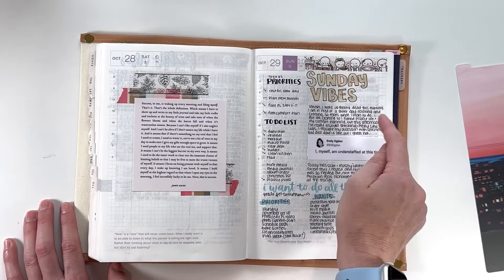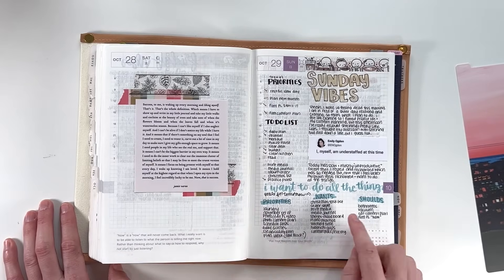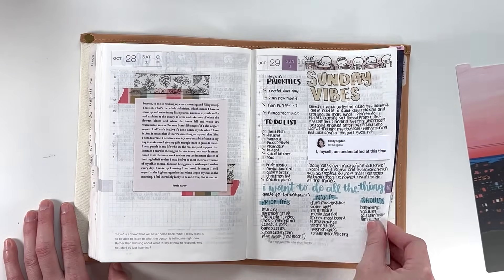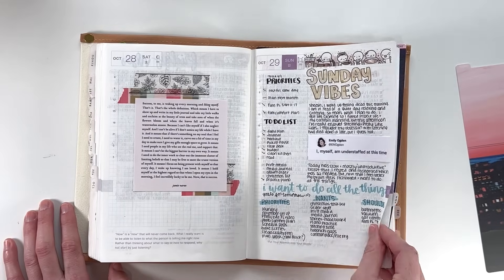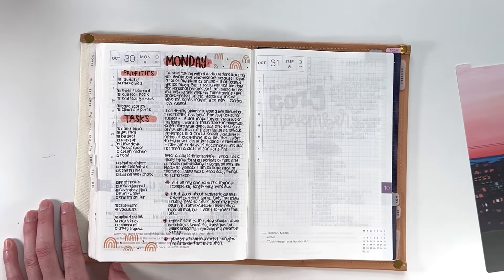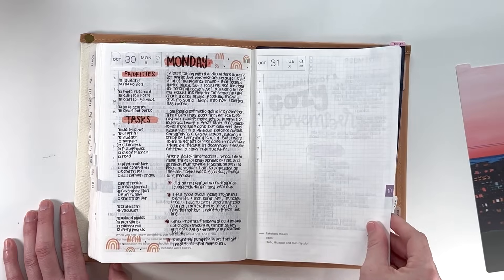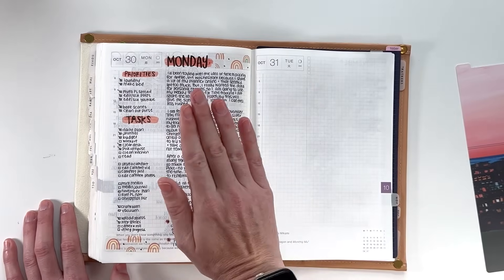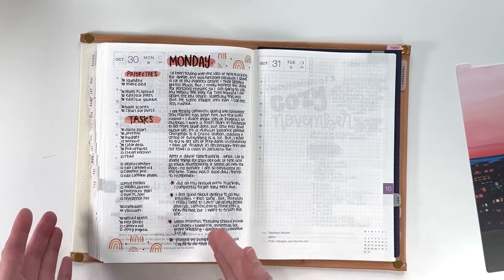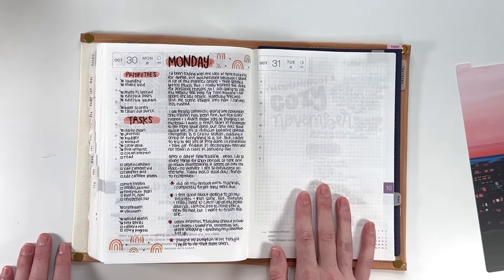There was another day I totally skipped. I had printed out an Instagram post — a quote about success that really resonated with me. It was kind of large, so rather than filling in blank spaces on a page, I decided to frame it with some washi tape and make it its own spread. I really love how that turned out. Then some Sunday vibes — random journaling, task list, and a bedtime brain dump. On Halloween I was super busy and didn't even get in here, which happens frequently, but typically I'll fill in a couple of pages at once.